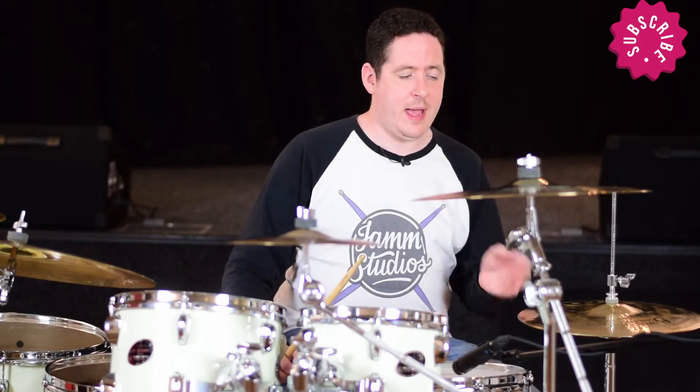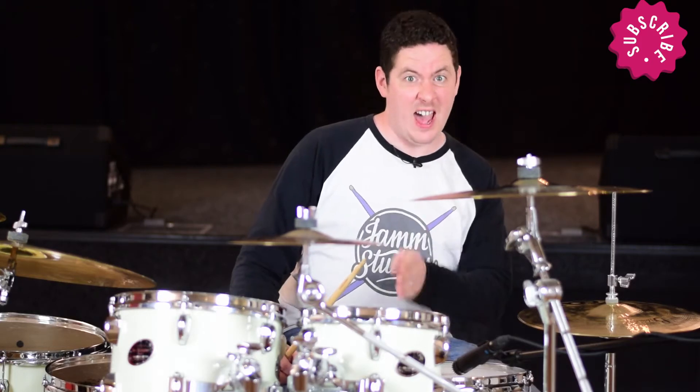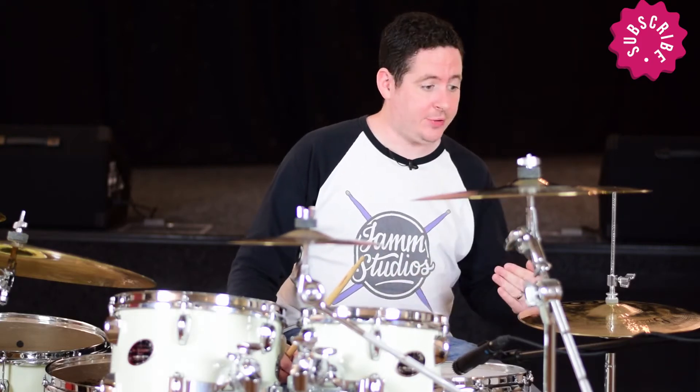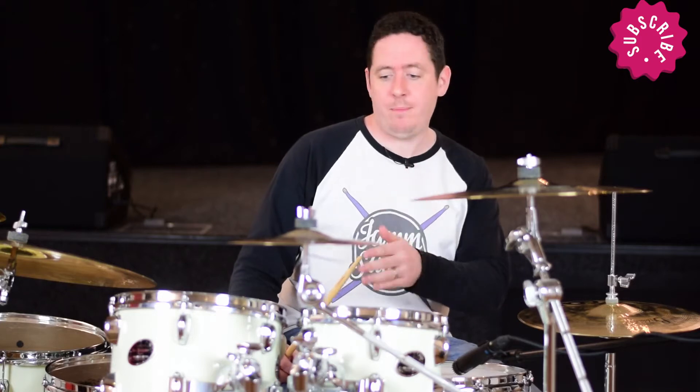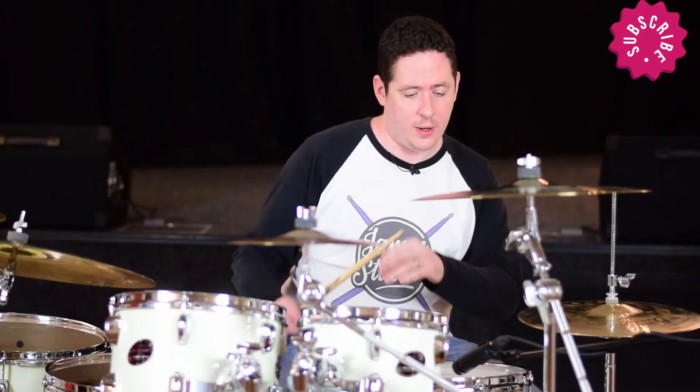I'm just going to play a basic eighth note groove with the bass drum on one and three, and I'm going to count it and then I'm going to displace it forward — both the kick and the snare — by one eighth note. I will count it so you can hear where the kick and the snare drum moves forward one eighth note. Here goes.